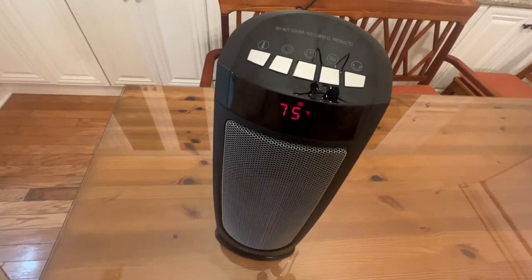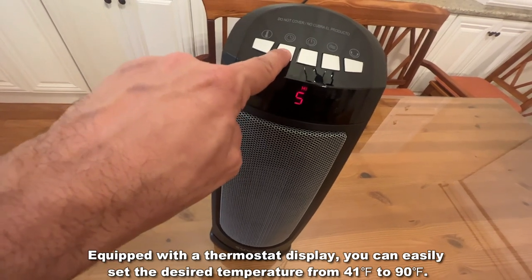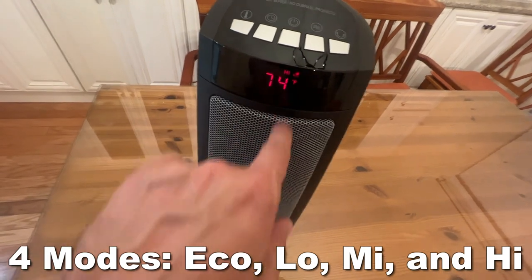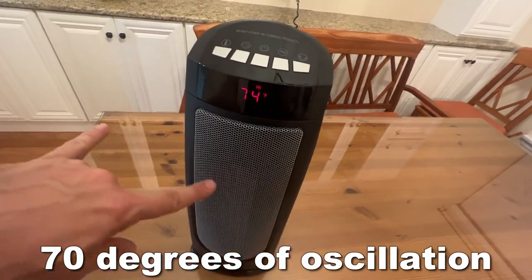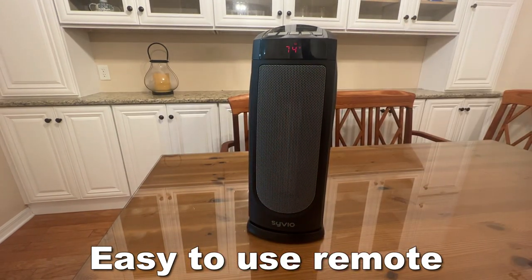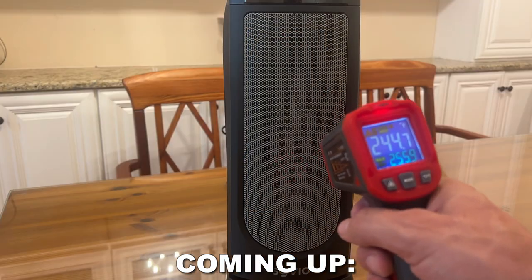Let me walk you through the controls — power on and off, set to 75 degrees, adjust the temperature right here. You've got a timer to set the number of hours, all the way up to 12 hours. You can adjust the mode — economy, low, medium, and high — and you've got rotation where it goes back and forth. It's remote control-based so you can use it from across the room. This thing measures in at just under 19 inches tall. We're going to test it out and kick it off right about now.